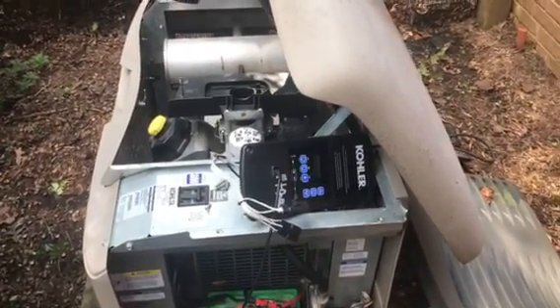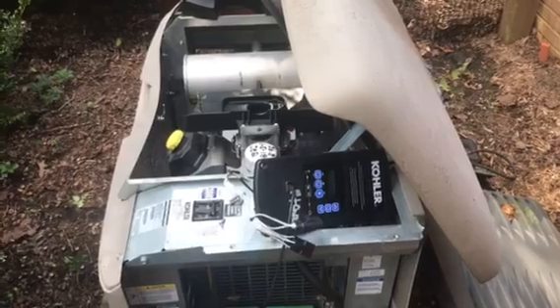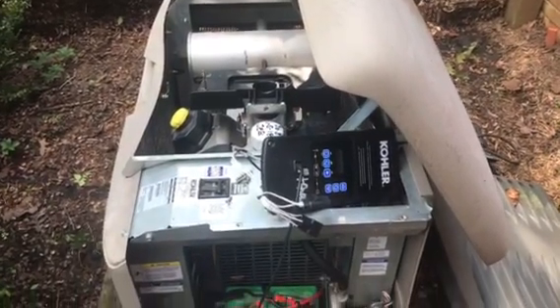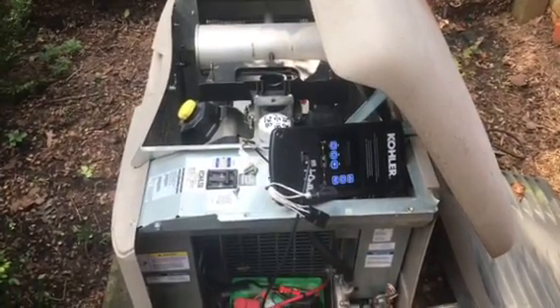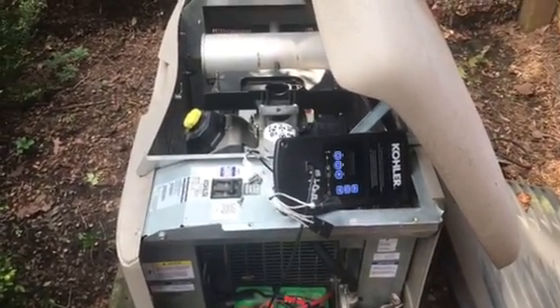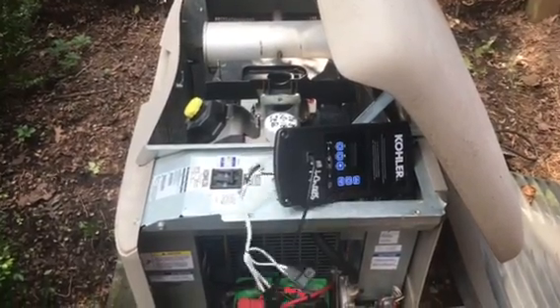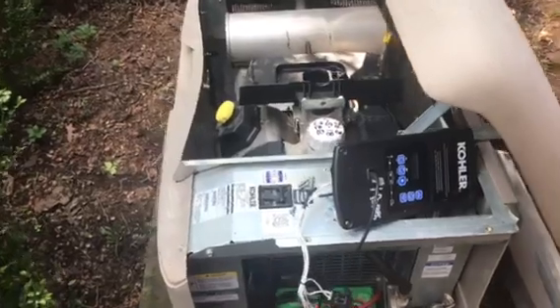Today's video is going to show you what to look for when your generator is hunting. There are several issues that have come up on these units and over the years we've found various problems. This one here is actually new to me, so I want to show it and hopefully it will help somebody out. Basically on these 20 kW Kohler RESAs you had an air flow fuel mixture issue.